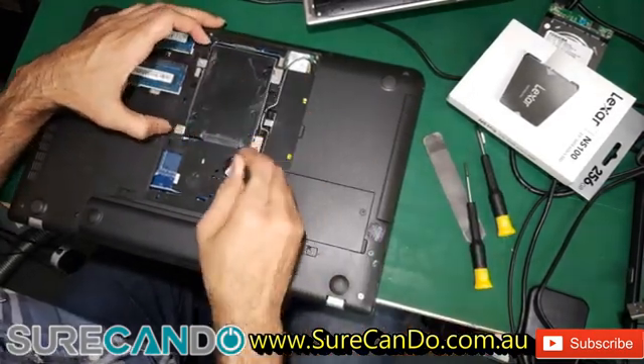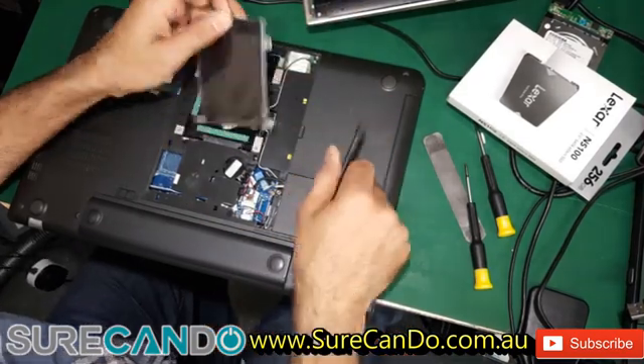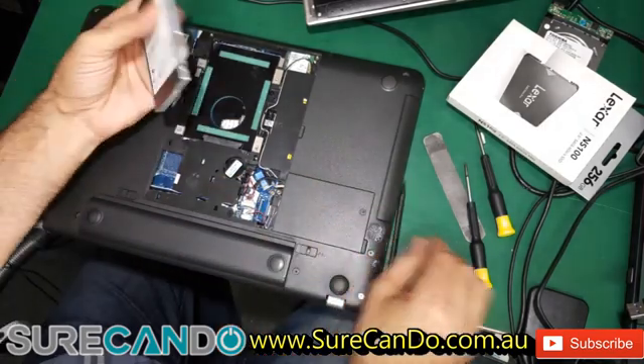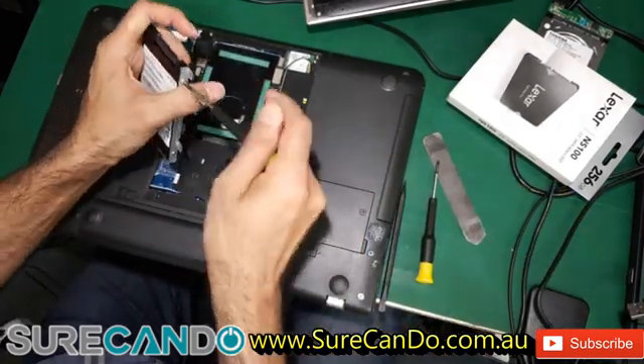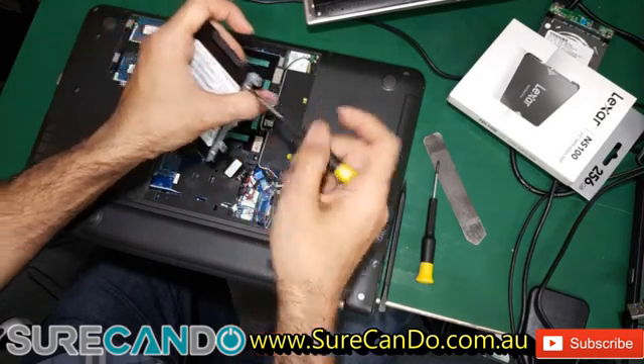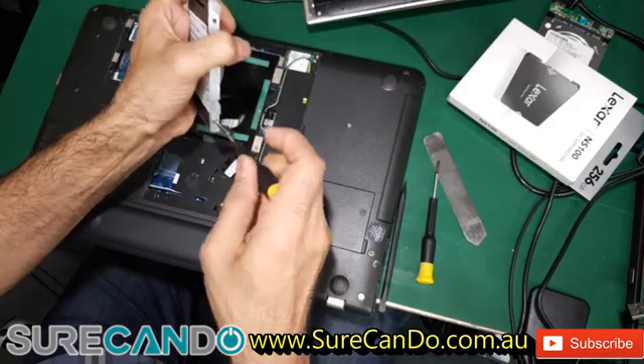So this will just slide out — there we go, 128GB SanDisk. And we're going to replace it with a 256GB model from Lexar.